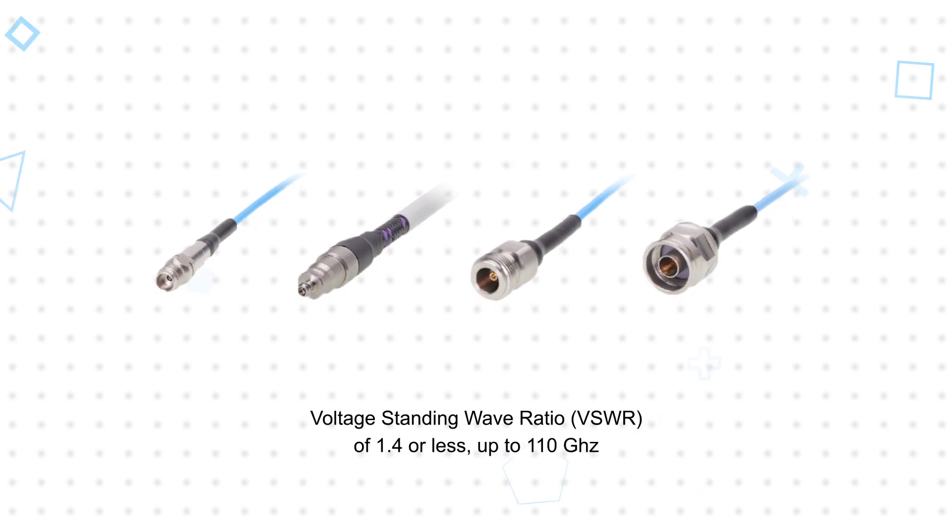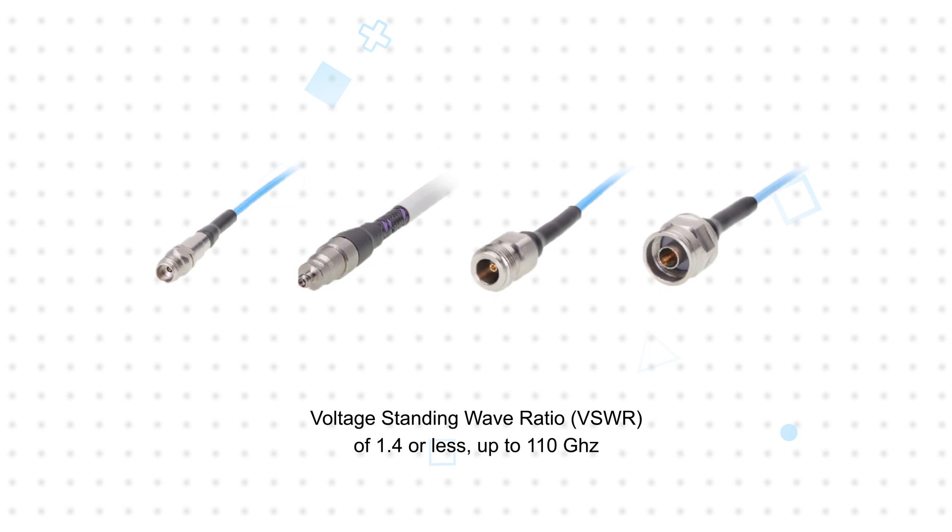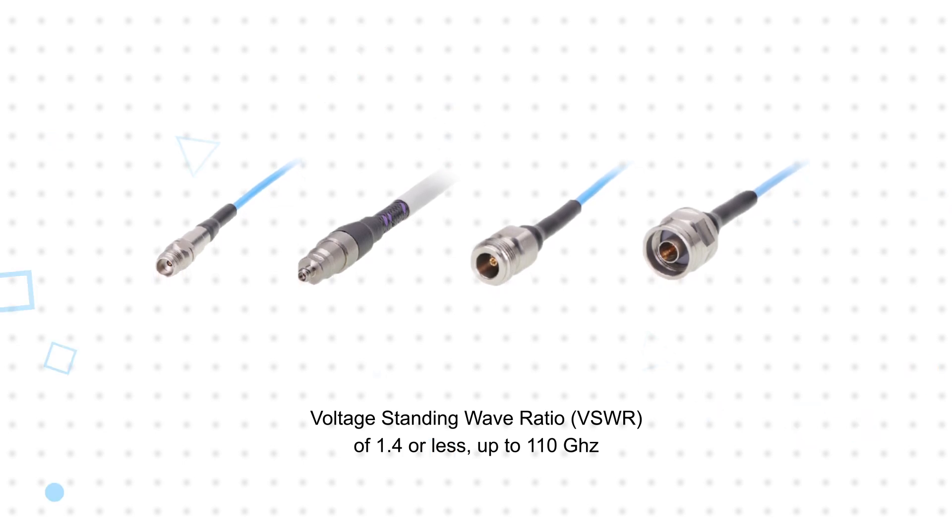They have a ±1% impedance tolerance, resulting in the lowest possible VSWR of 1.4 or less up to 110 GHz.